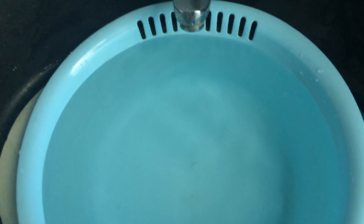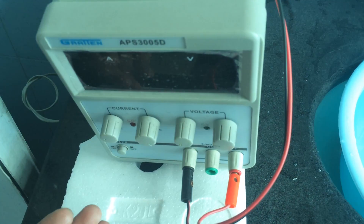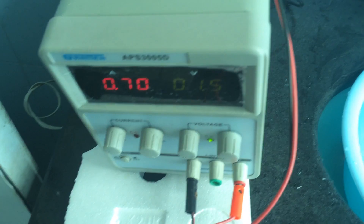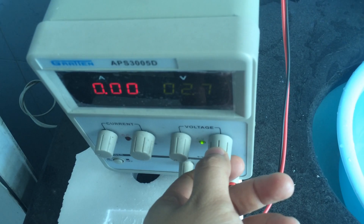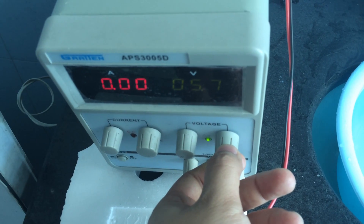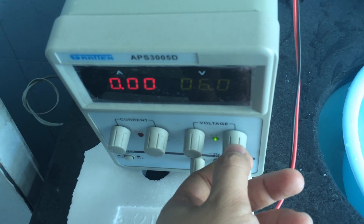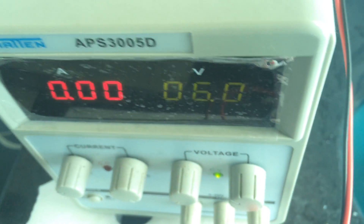First of all, I need to remove all these panels. There is water here, of course, because our pump is a water pump. I will use this AC-DC power converter to power the pumps. I adjust the power voltage to 6 volts DC. Note that the red indicator is current and the green indicator is voltage. Now it's 6 volts.